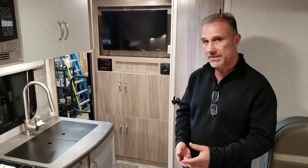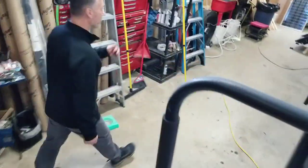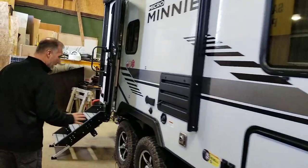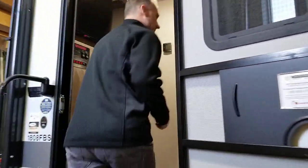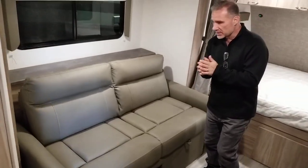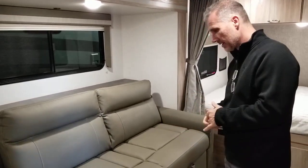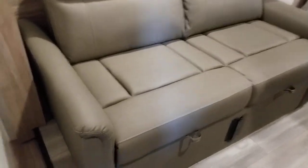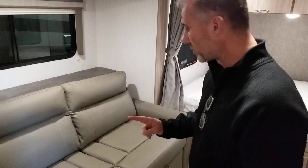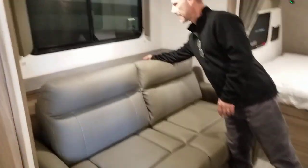It's pretty complete. Next, we want to go take a look at the option which is a sofa bed instead of the dinette, which is in the unit right behind. Same trailer, same features, only difference is where you sit. A lot of campers like the sofa option because if the weather's not very nice they want a better place to sit inside, and this is what it does.